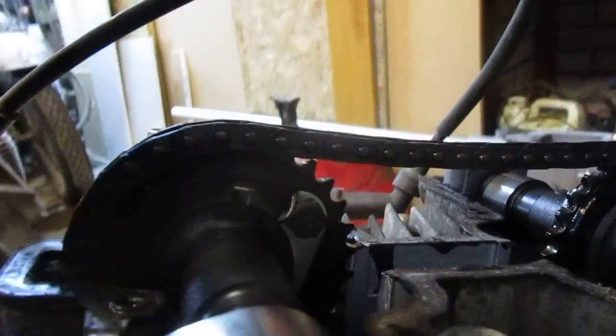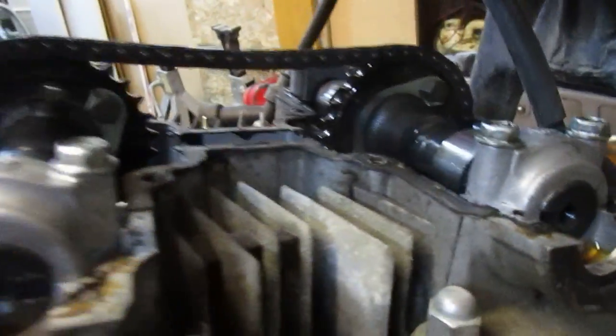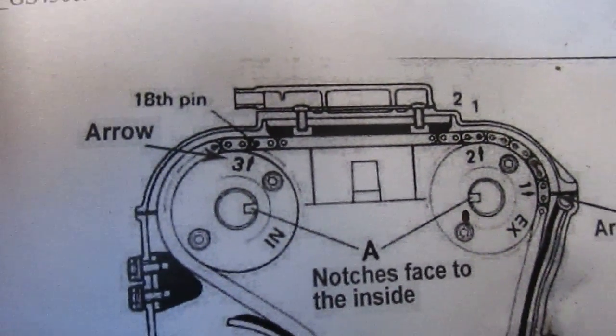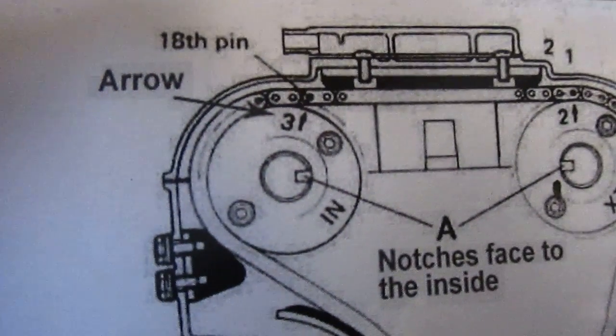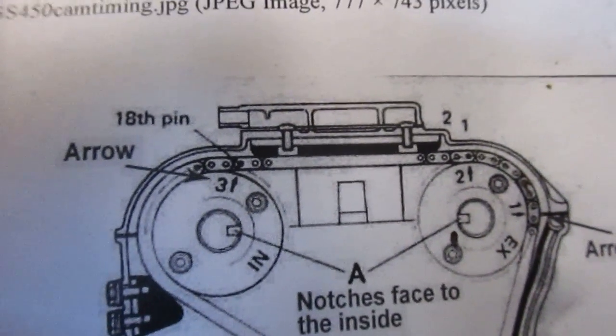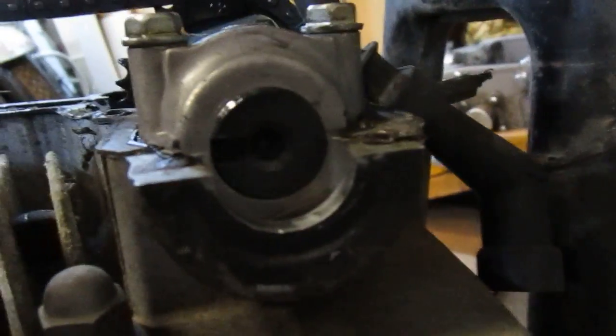There's a little arrow — it's going to be like a little number two with an arrow and a number one with an arrow. Really hard to see. Between those two marks is going to be 18 pins. I got online and printed a little document — you can see there's the number two with an arrow, number three with an arrow, and between those two is 18 pins.